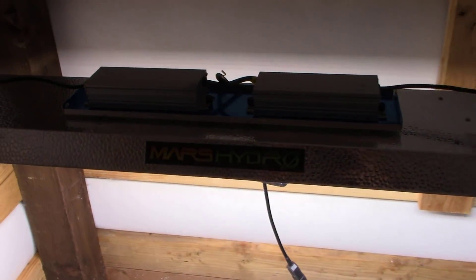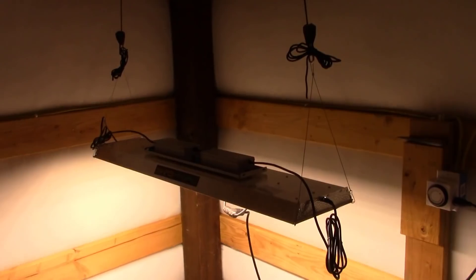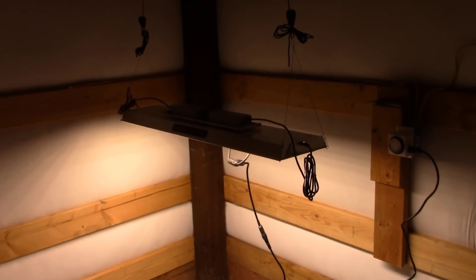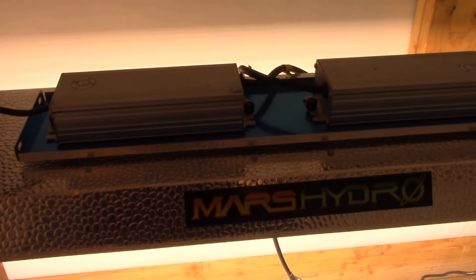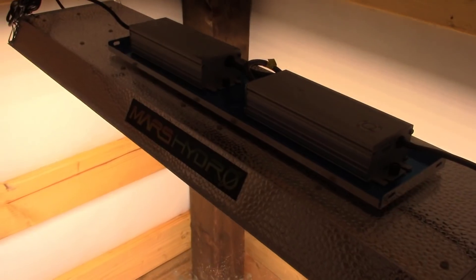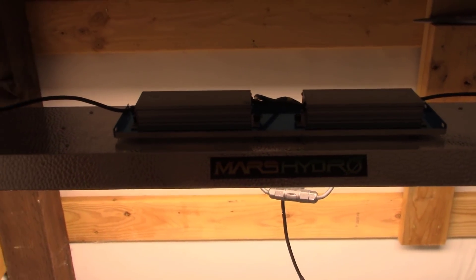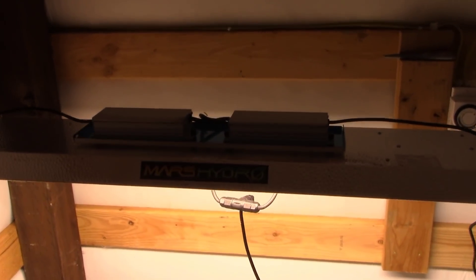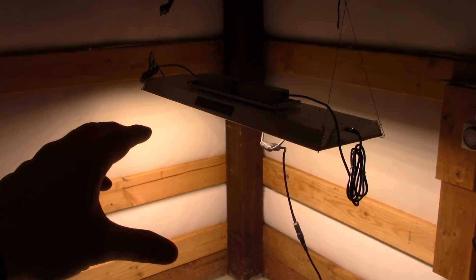Now we've got to talk about when I'm going to actually start this project. When the company sent this light to me, they also sent a grow tent — but they sent me the three by three, and this light won't fit inside of it. I contacted the company and said hey, you sent me the wrong grow tent. They said that was their mistake, told me to keep the three by three, and said they're going to send me another one that will fit this light. So we're waiting on a grow tent that's going to fit this light.